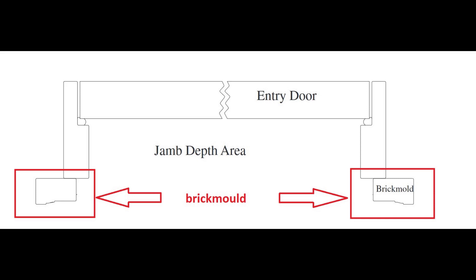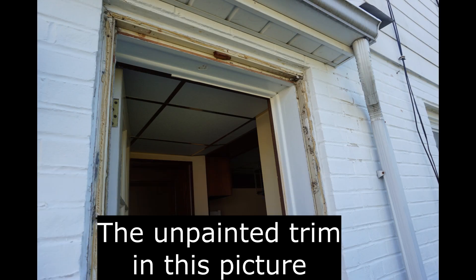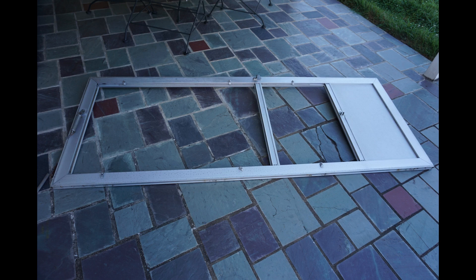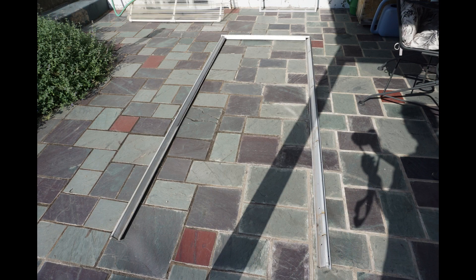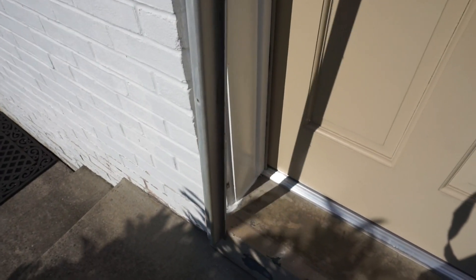Storm doors mount on the brick mold — that's the outer trim that goes around the border of the door jamb. To get the correct measurements, I've removed the old door. There were two side pieces and a top piece that were mounted to the brick mold.